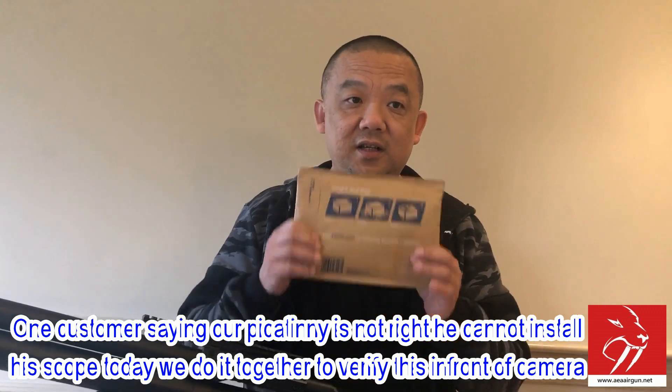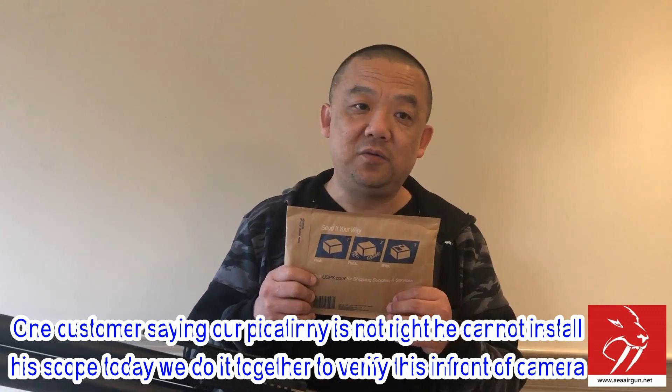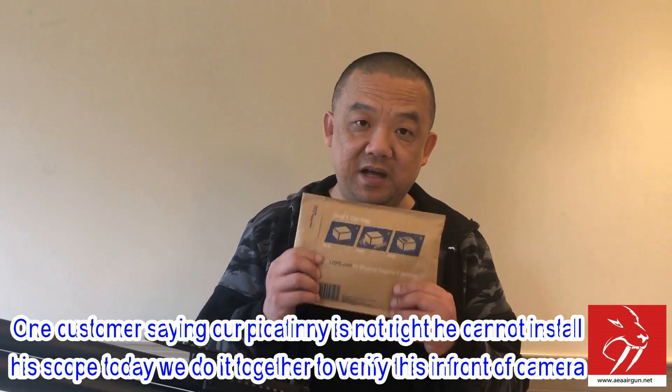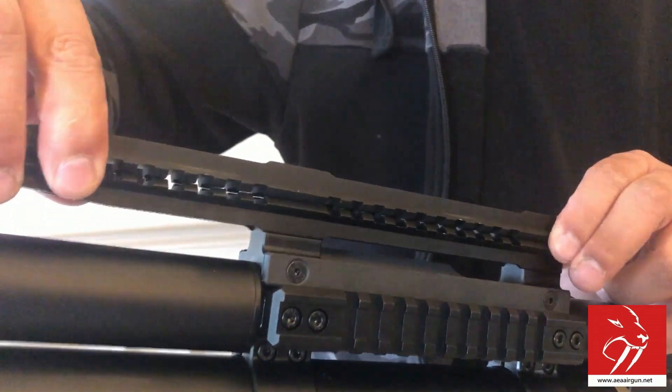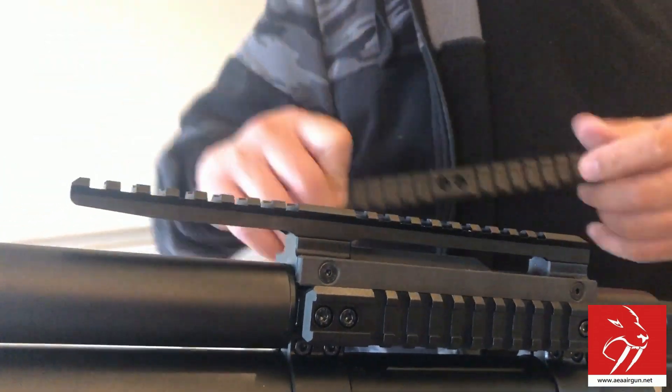He sent it back to me. I asked him to send me back the rail from the gun, and here it is. You can tell — this is what he sent me. Let's open it. What's inside is exactly the same thing that's on the gun. I'm going to install on this rail and let you guys see if it's shaking or not.